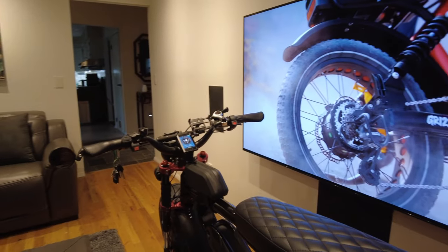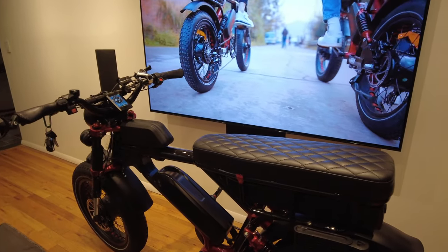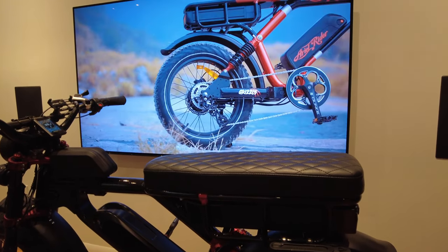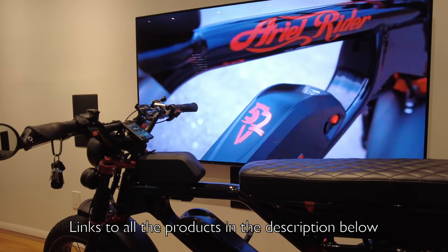They do have an extended saddle option, but it's mostly out of stock, so I purchased this one from OC Cafe Racer off of Etsy. I'll provide links to everything I've done to this bike in the description below.